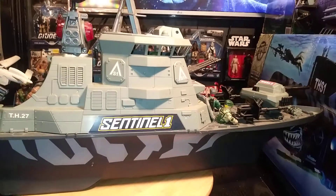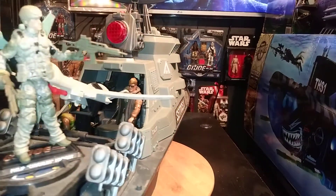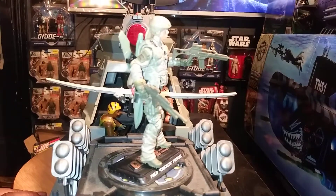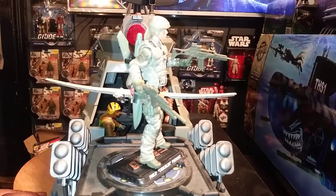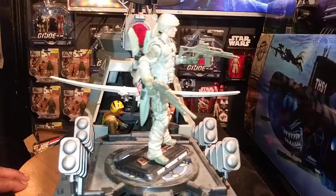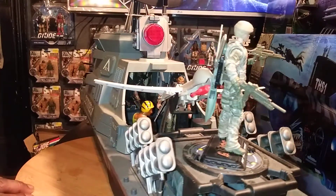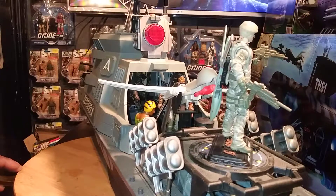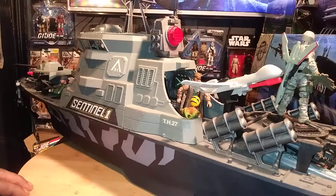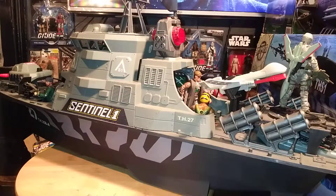It's from True Heroes. True Heroes is really, really kicking it out with real-world toys. I hate to call it a toy because they're collector items to me, but it's still a collector item toy. The thing is really nice. It's big. I think it's holding eight or nine figures. I'm going to open it up and show you.